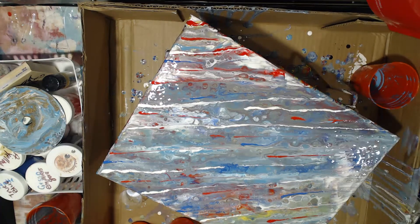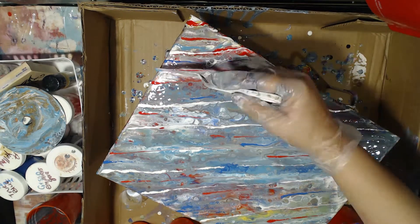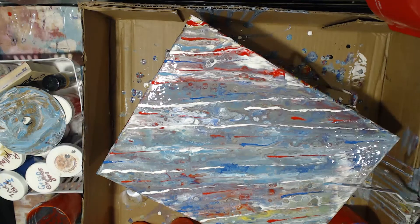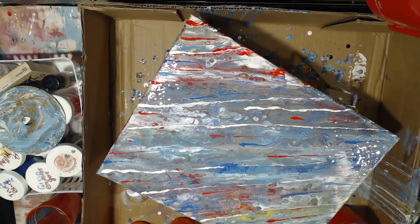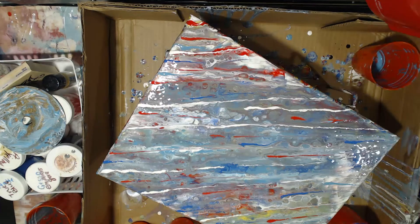Definitely check out the hashtag — I'll leave it down below. Put it into your YouTube search bar and see who's creating. Crafty McDonough Jackson is going to be joining us as well — she's going to be doing a live on Thursday where she's going to be creating her very first acrylic pour live. So definitely super fun, make sure you go and check that out. I believe she goes on at 7.